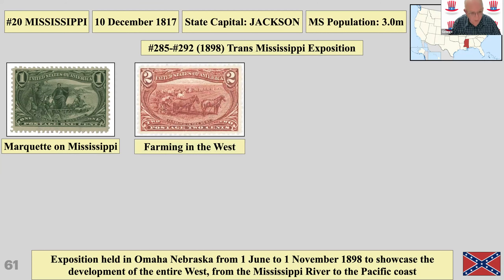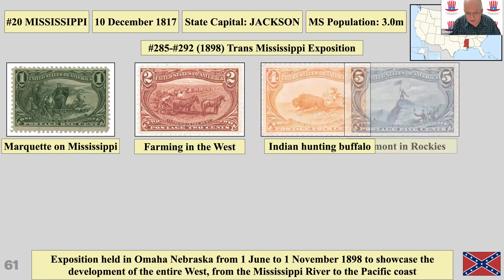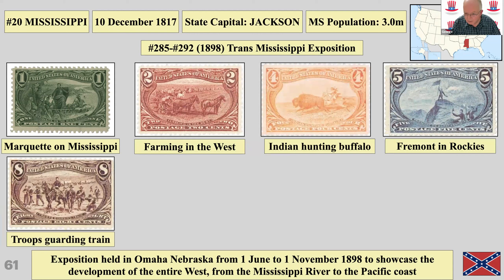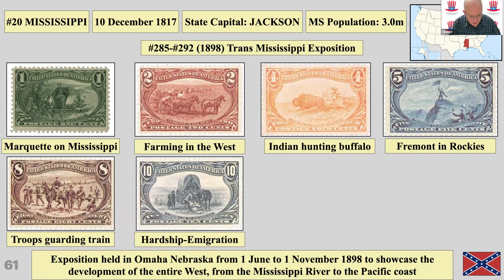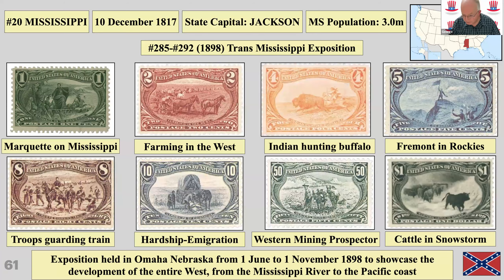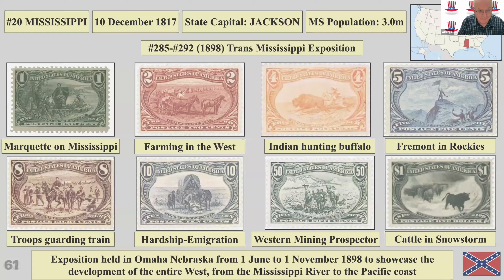Mississippi has an exposition stamp and one of the nicest sets of American stamps — Father Marquette, a Jesuit missionary who explored the upper river. The trans-Mississippi set depicts farming, Indian hunting, Fremont making three expeditions to cross the Rockies to find his way to California, troops guarding a train, hardship, immigration, western mining, and one of the most famous American stamps: cattle in a snowstorm — which you'd think is an American scene but was actually painted in the Scottish islands.